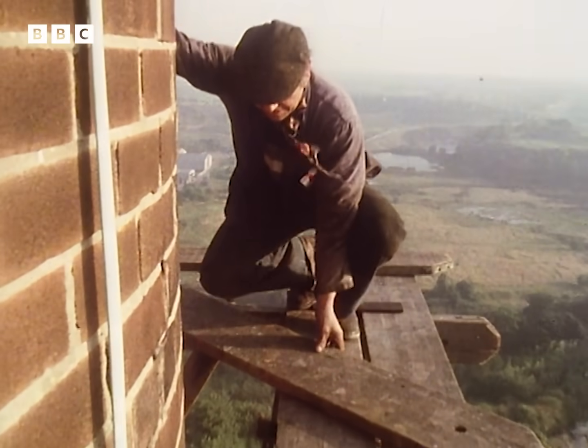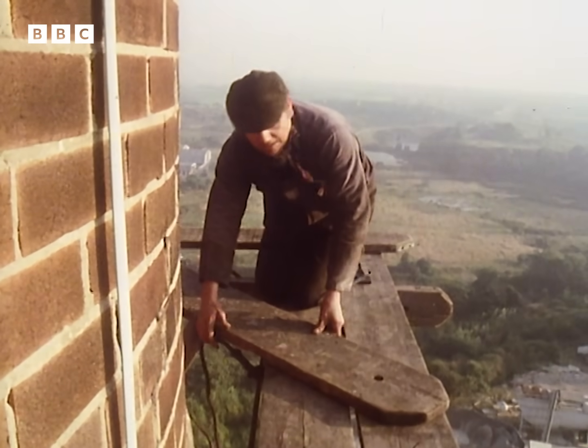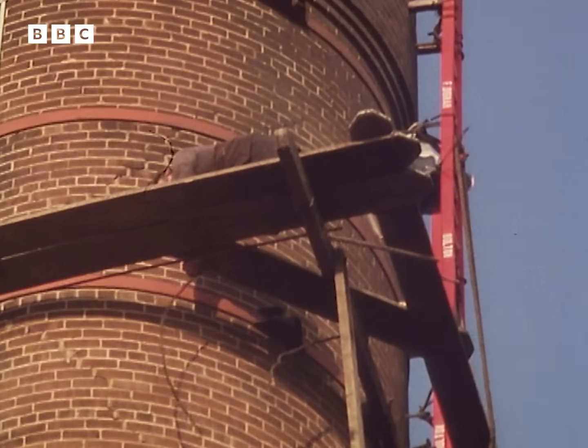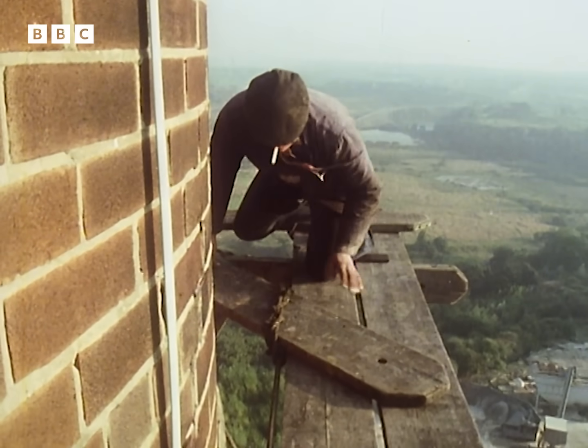Once you've got the first staging up — the first deck — there's a firm basis for going higher. Then you chisel the holes for the next staging, and you can work quite comfortably as though you were on the ground.